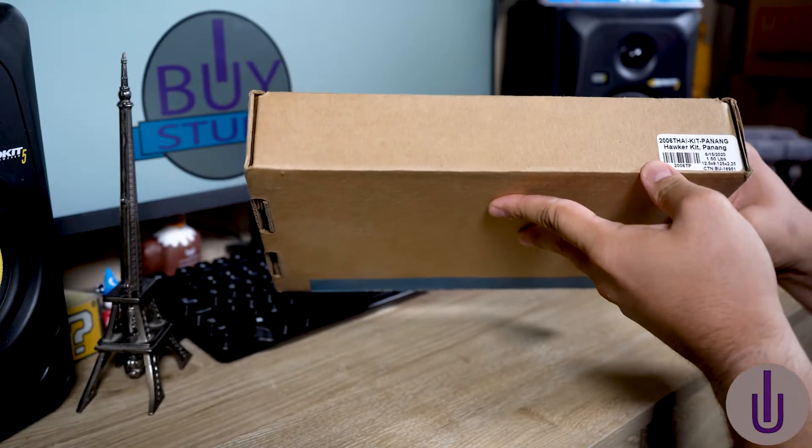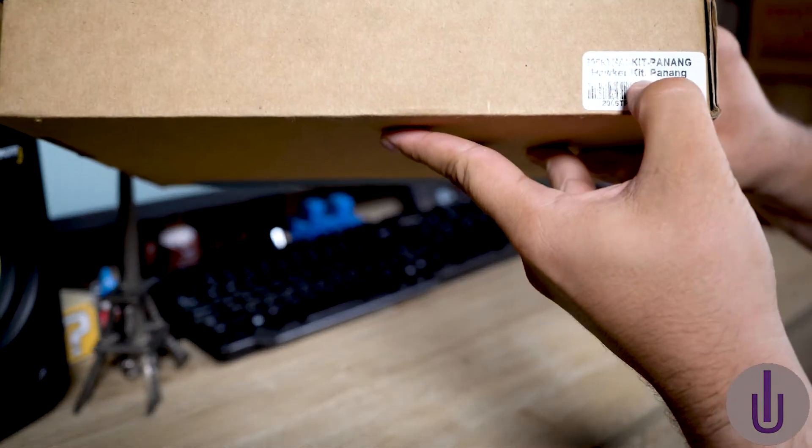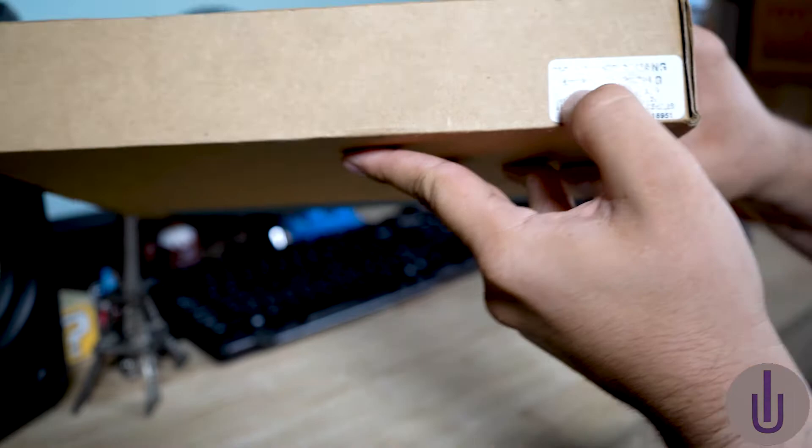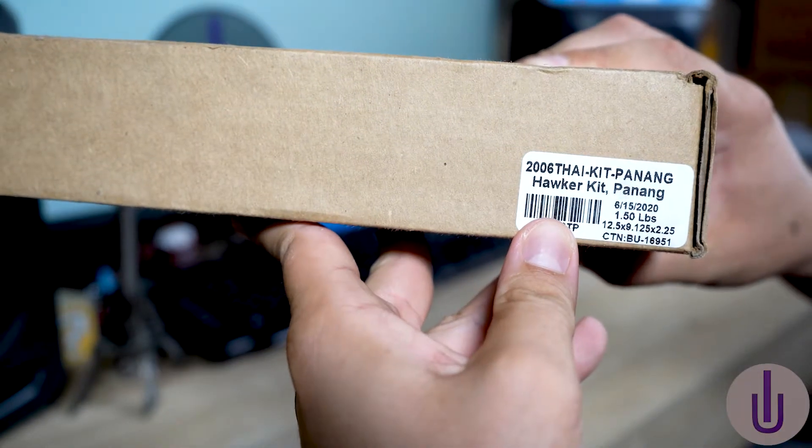This is a knife that I got — this is a Hawker Kit Panang. I'm really bad at pronouncing, so here you go, you can read it: Hawker Kit Panang.